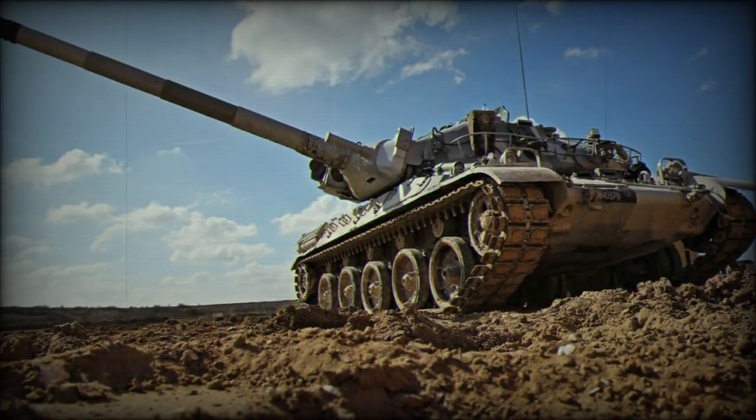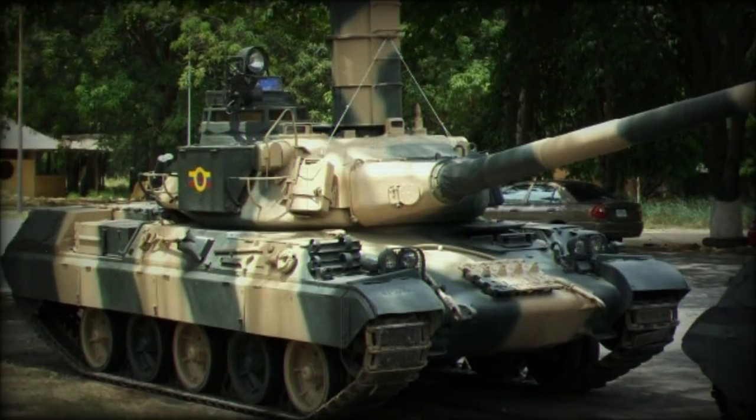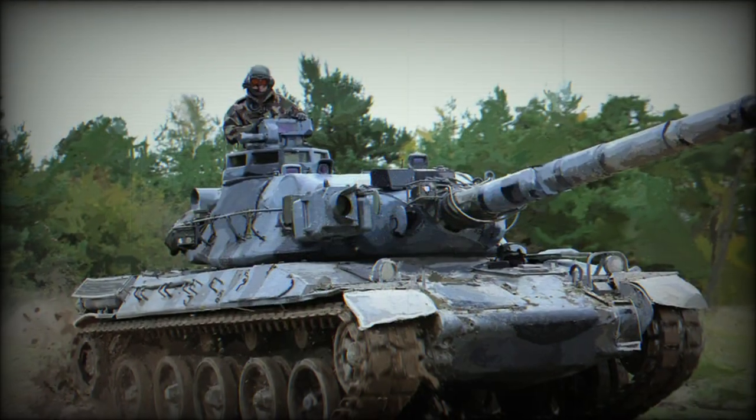Ammunition storage consists of 47 by 105mm projectiles, over 1,000 rounds of 20mm ammunition, and over 2,000 rounds of 7.62mm ammunition.